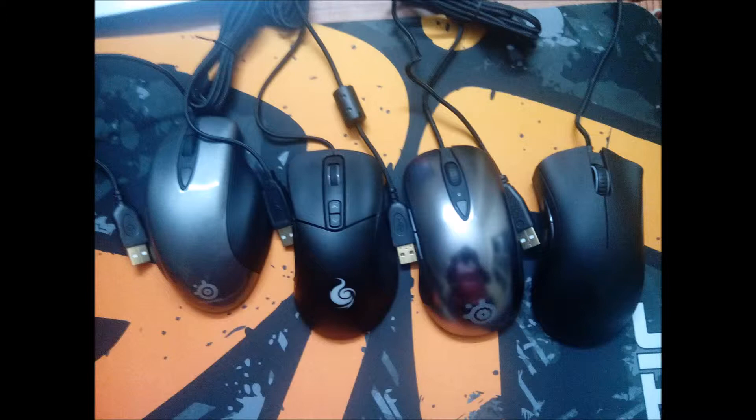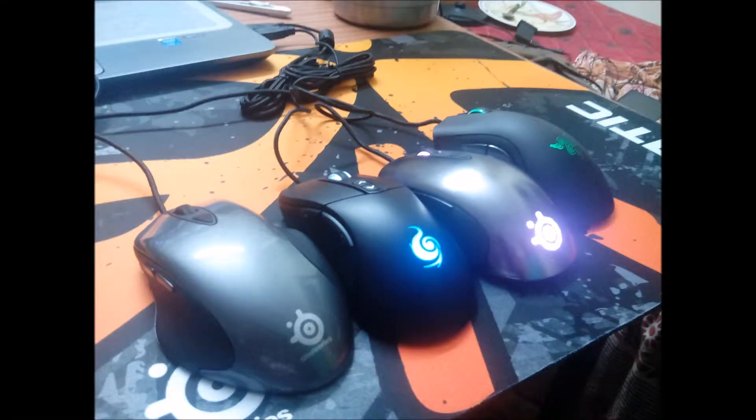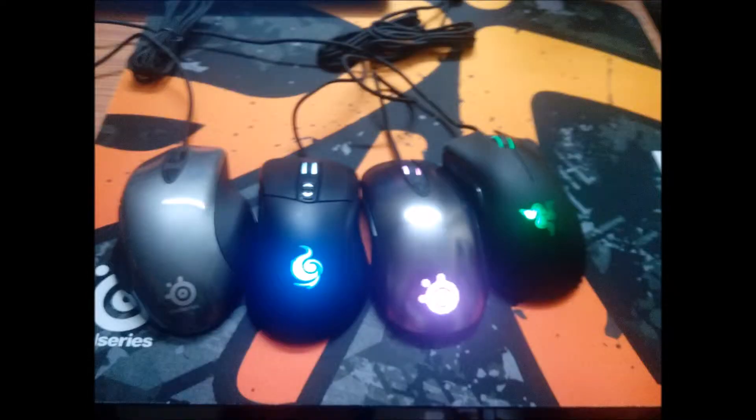To the right of the Sensei is the Razer DeathAdder 2013 Edition. You can see that the SteelSeries Ikari is the biggest of all these mice and its shape is also different. It is quite comfortable to hold. You can also see that the other three mice have LED backlighting on their brand logos, but SteelSeries only has LED on the side for the CPI level indicators.